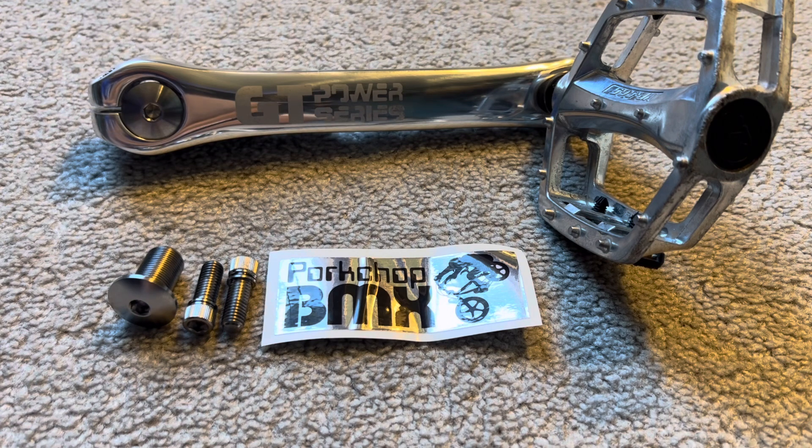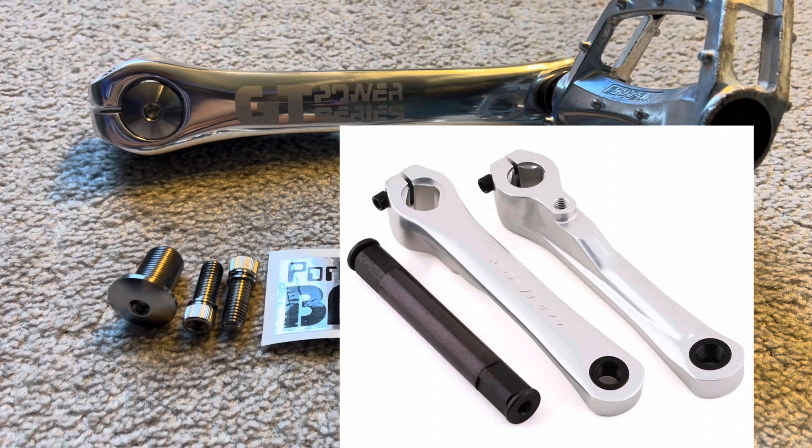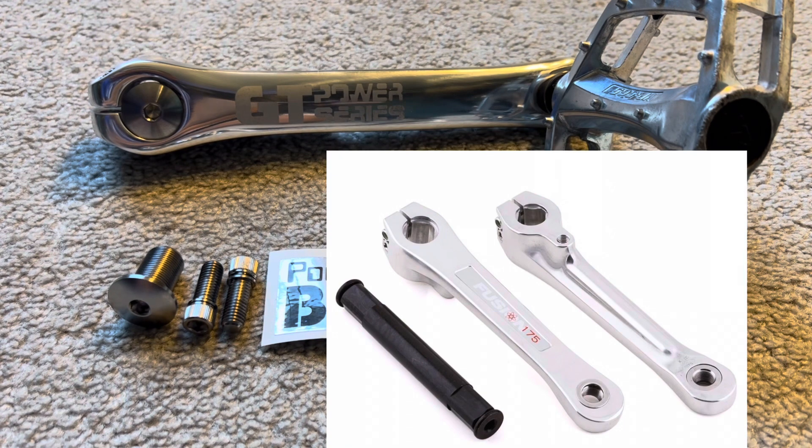The original design of these newer GT Power Series cranks — I'm a firm believer that they're based on or licensed by Primo. They closely resemble the Power Bites from Primo or the Harrow Fusion cranks, and we can debate this in the comments section, but I do not believe this is an original GT design.